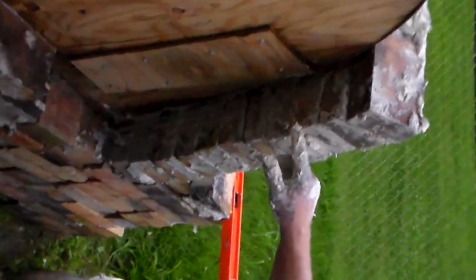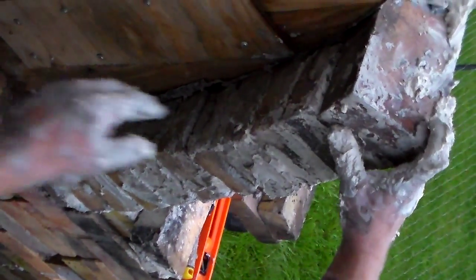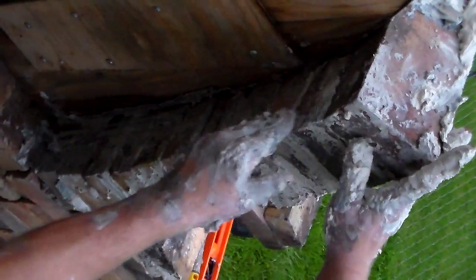Very good. Getting up there. The things that I like about it over here really is that we've got this consistent arch. And the bite of the brick is just inset on each brick all the way down.